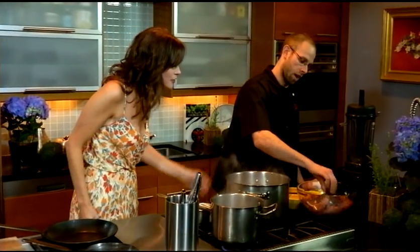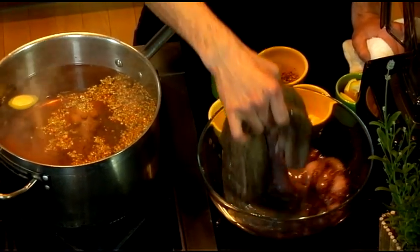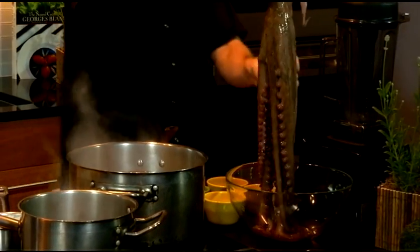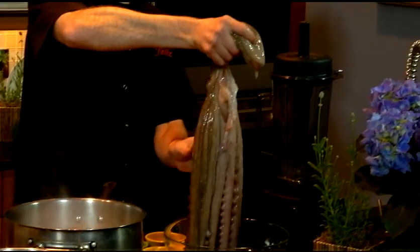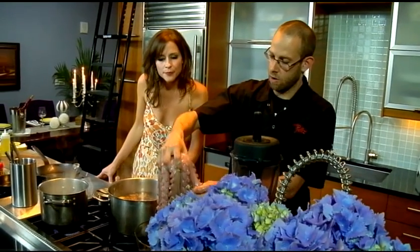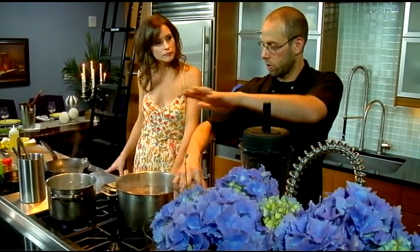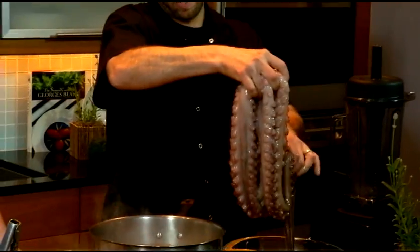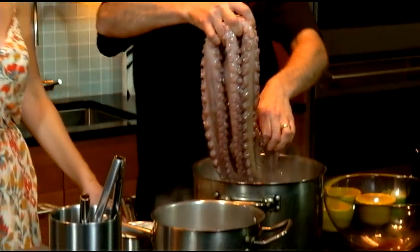The octopus is just a little gooey-looking, but it's fresh. So we're going to just invert the octopus over here. What's the point of doing that? When it cooks, it kind of cooks it evenly. It's just a method I picked up and I've always had success with the octopus.